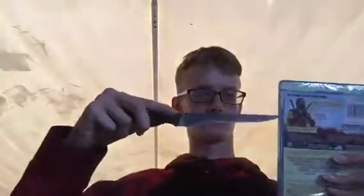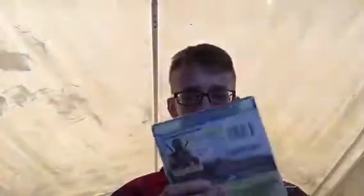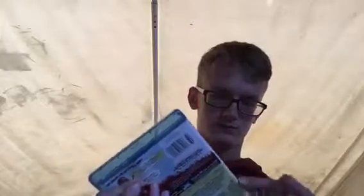So yeah, here we go, let's unbox this. Here's the wrapped version of it — I'm going to open this with this knife. There we go, so here it is: Deadpool 2.